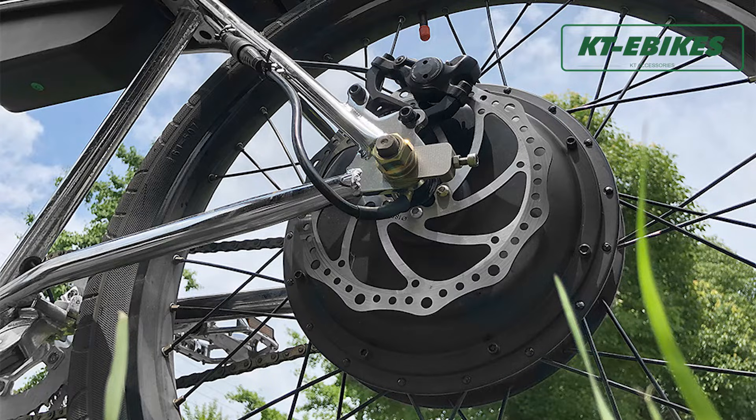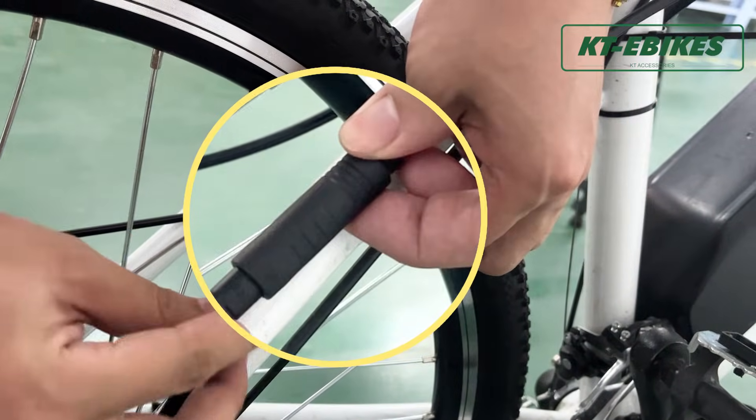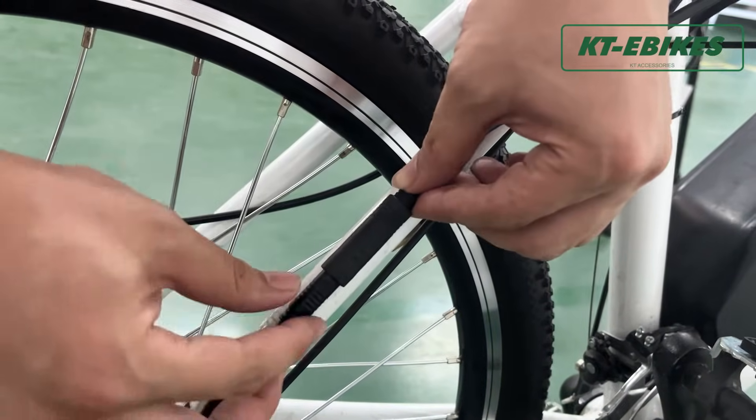If your e-bike motor doesn't work, please check with the following steps. First of all, you need to confirm a few things: check if the wires of the motor are matched correctly and if the waterproof connector is plugged in tightly.